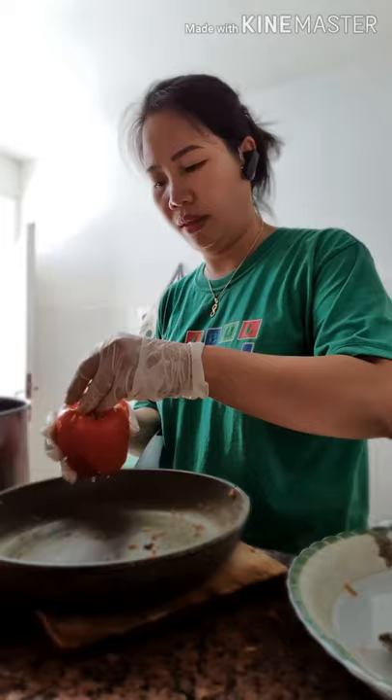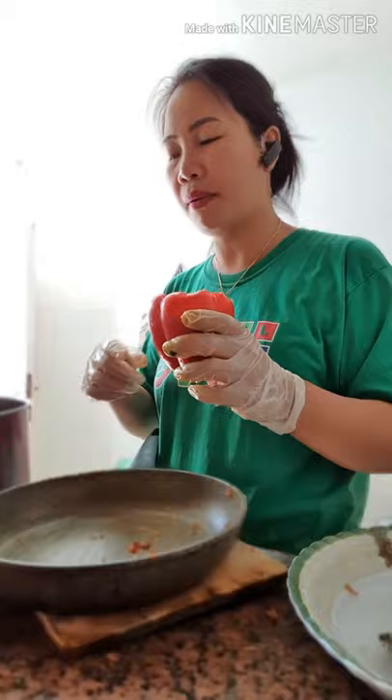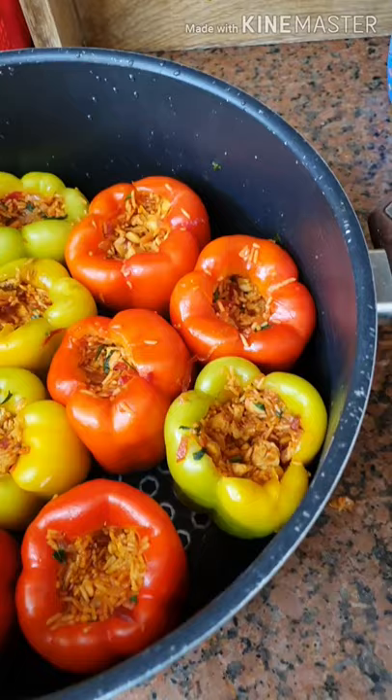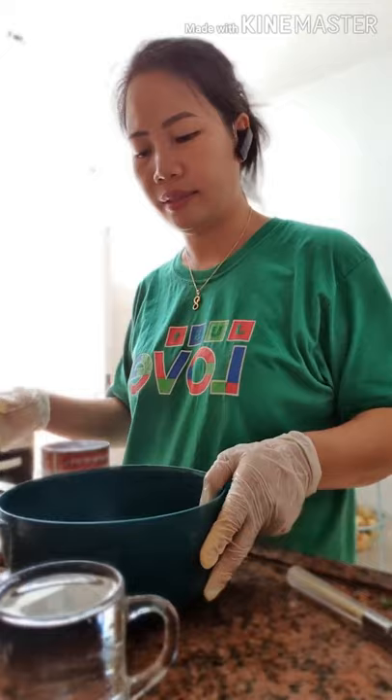Balik guys, yung ginamit kong gamba o bell pepper ay 11 na bell pepper. Ayan guys, after ko siyang lagay isa-isa sa bell pepper, ilagay sa malaking kaldero, hanay-hanay lang. Tapos magagawa tayo ng kanyang tubig. Gawa tayo ng sabaw niya — 3 basong tubig.